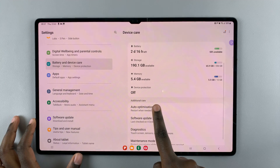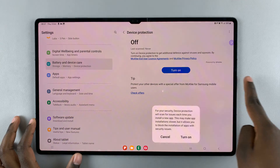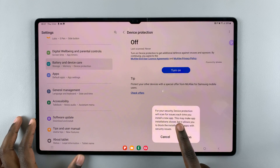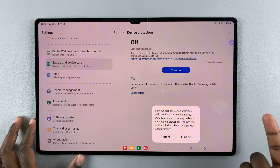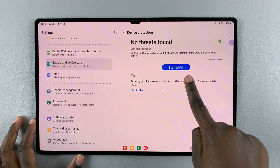Next, you should see the option Device Protection, so tap on that. Make sure you turn it on — for your security, Device Protection will scan for issues each time you install an app. So turn it on.